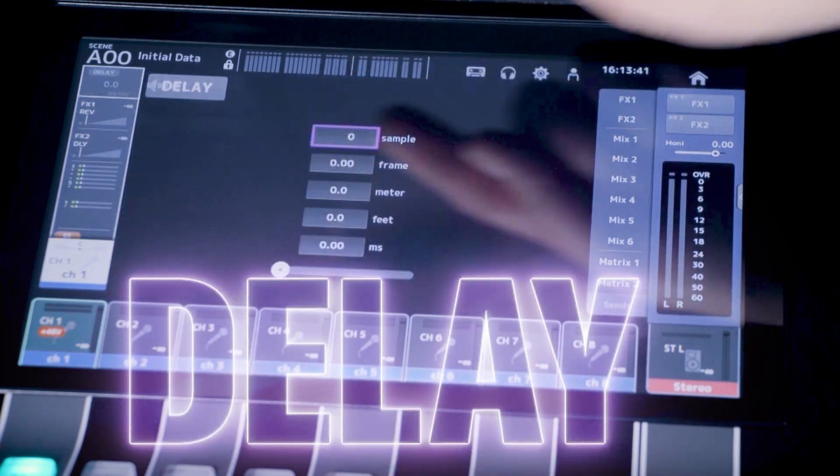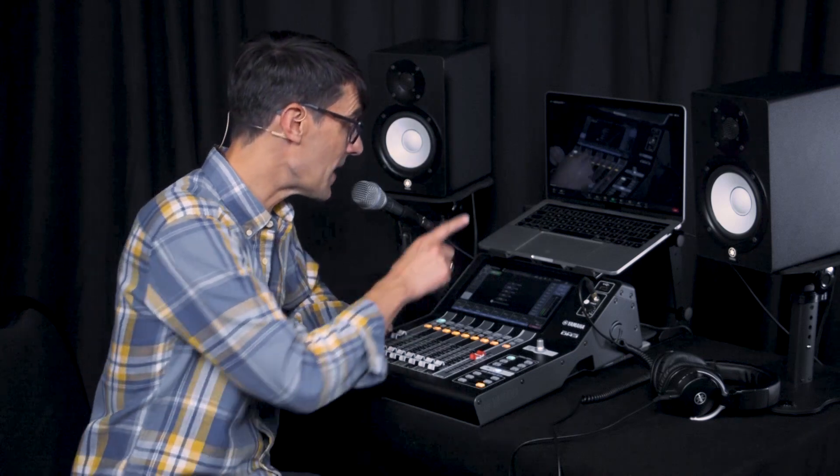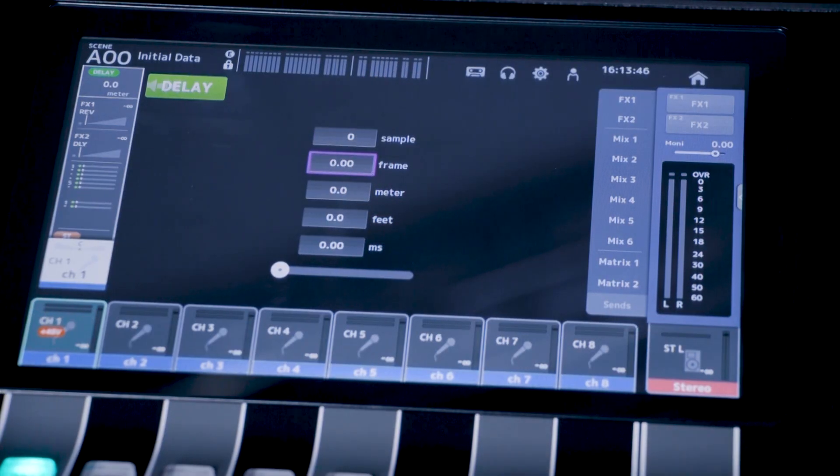Every input channel is also equipped with a delay. You could use this to time align different sources and to make sure you have lip sync with video. Select whether to adjust the delay by frames, distance, or time. Push and turn for fine tuning.